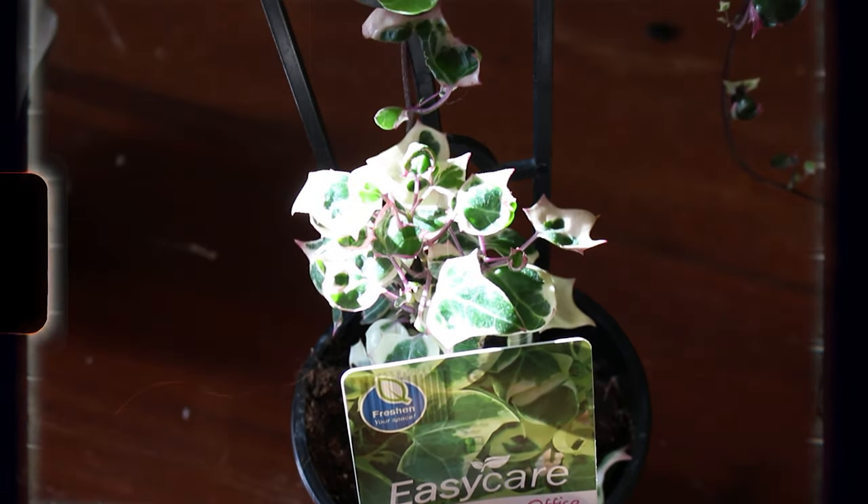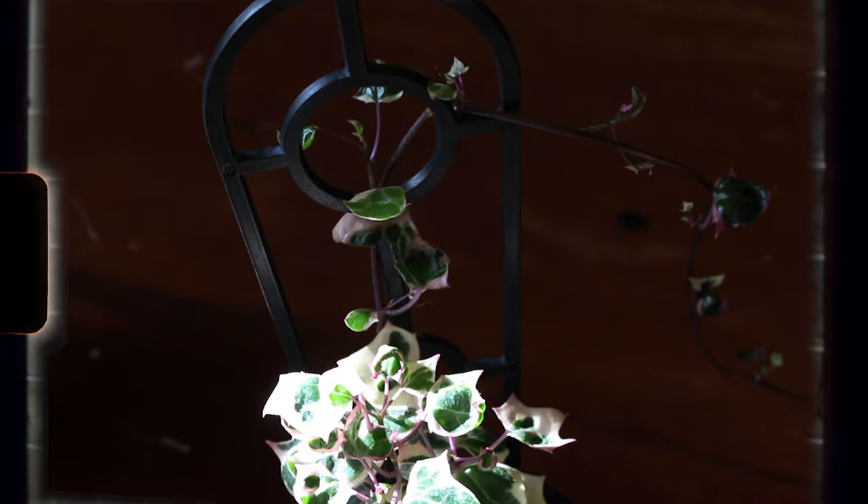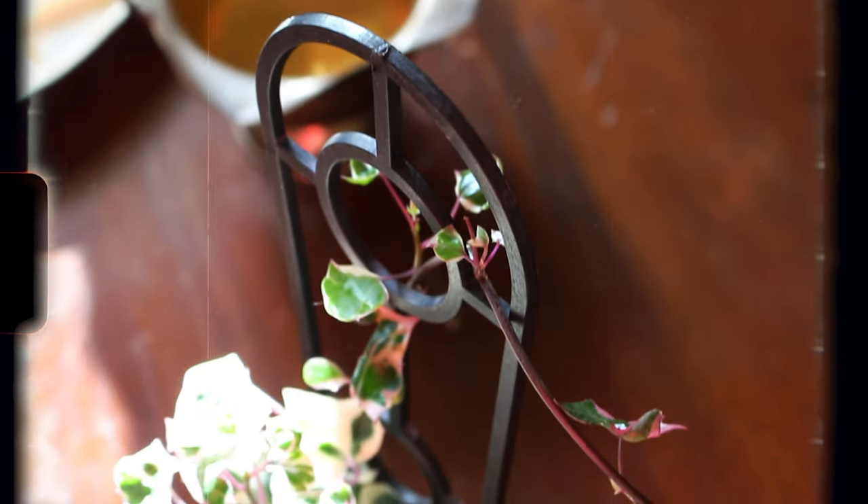So I specifically chose Sinecchio variegated, also known as wax ivy, because they're technically a succulent, so they don't need too much water. That's really good with funky planters that don't have drainage, because too much water equals root rot. You want plants that don't need watering too often.